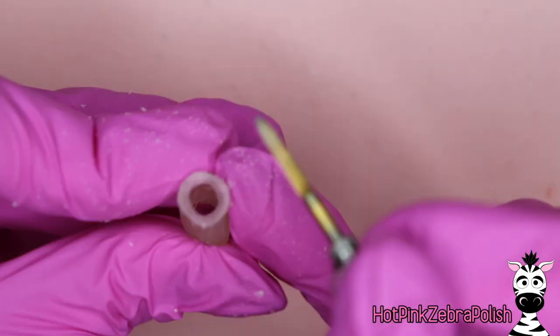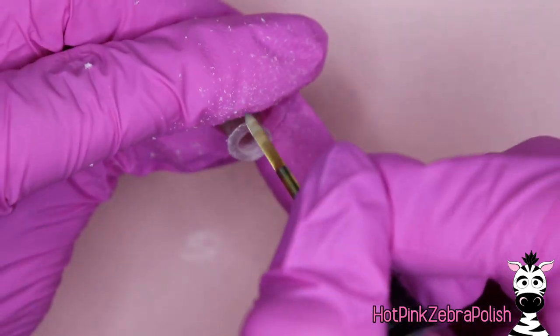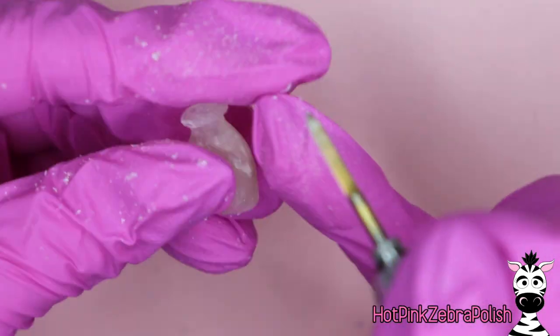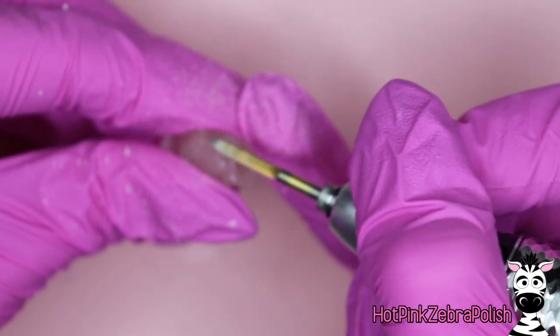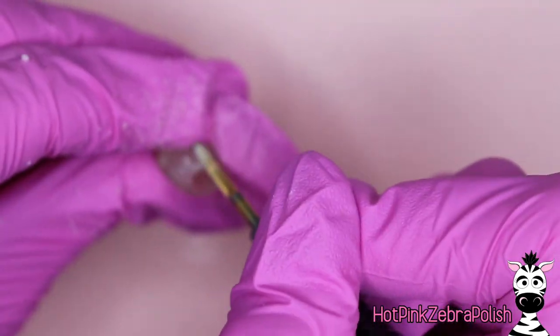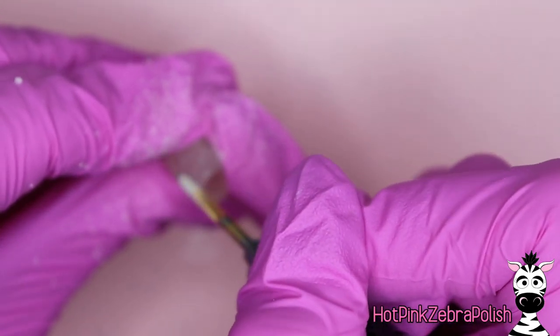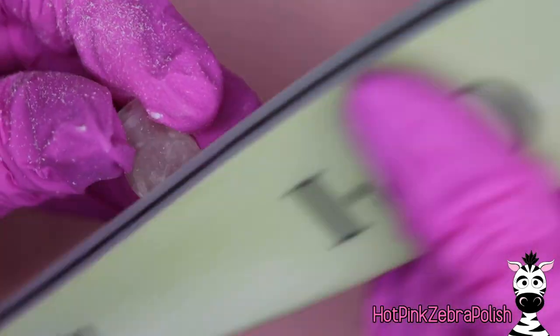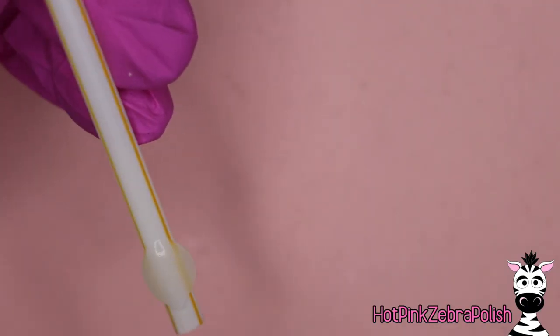Sometimes the bottle doesn't slide right off — you may need tweezers to loosen it. Once off the straw, take an e-file and carve any shapes that need smoothing, especially around the rim and bottom of the bottle where there may be extra acrylic. I like to go around everything and kind of finish it — it looks more complete if you smooth out all the edges. If your bottle looked perfectly good from the beginning you wouldn't need this step, but I feel like it really finishes it off.